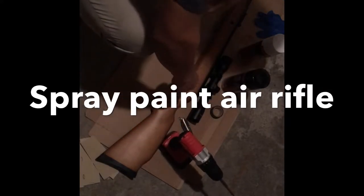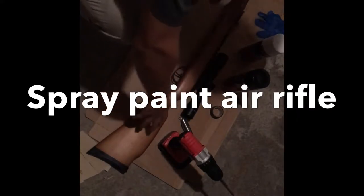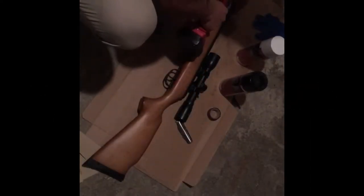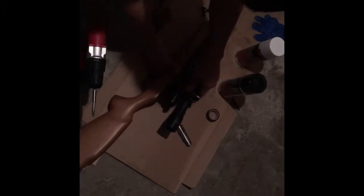Okay, so the first thing we need to do is take all the scope and barrel out — everything out — so we're only gonna spray the handle area. Now we got all the screws out, so what we're gonna do next is remove the scope slowly. We're not gonna spray this part; we're gonna keep it the same and put it aside.